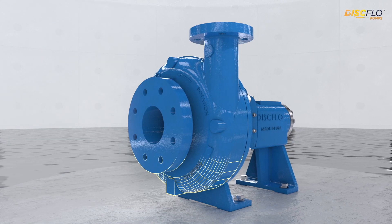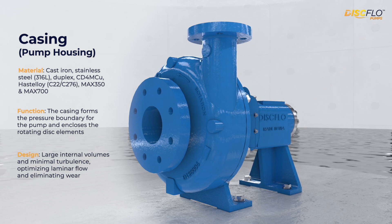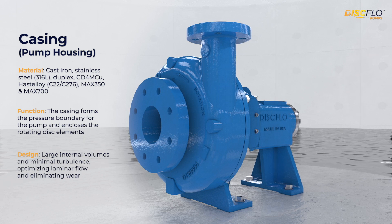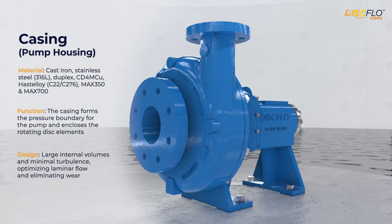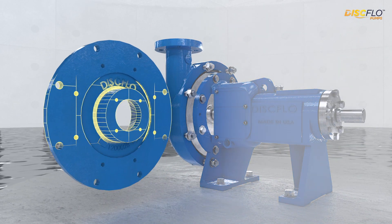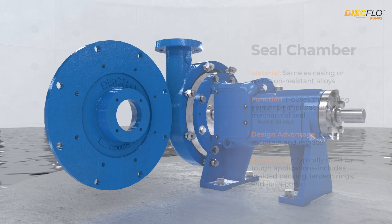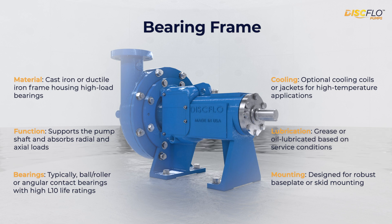This is the casing, which forms the pressure boundary of the pump and encloses the disc pack. It's engineered with large internal volumes and minimal turbulence, which optimizes laminar flow and eliminates wear. It supports the critical development of the boundary layer, which is essential to disc flow's operating principle. Next is the seal chamber, which houses the sealing element. Packing or mechanical seals are utilized, both of which are easy to maintain and replace.